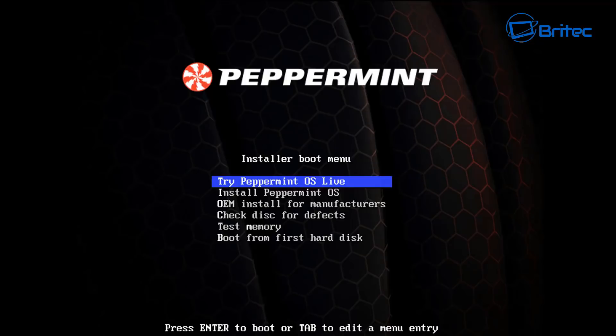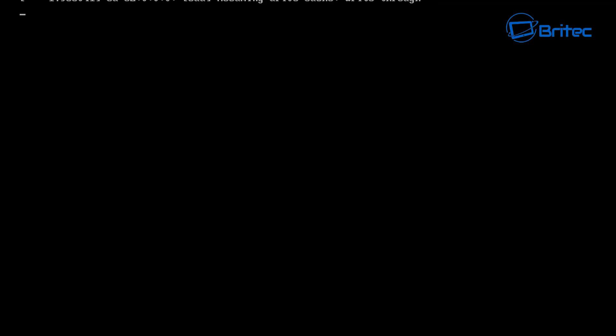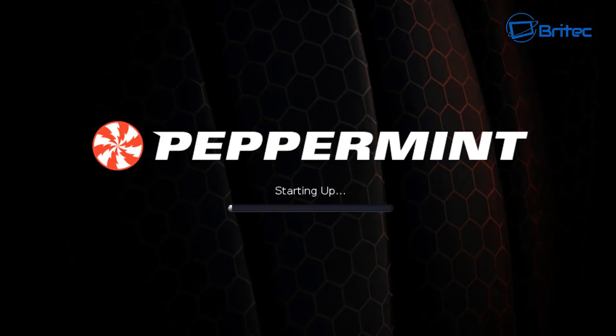You can now see 'Try Peppermint OS Live' or you can install straight away by clicking 'Install Peppermint OS.' I'm going to choose 'Try Peppermint OS Live' so I can show you what it looks like. It's a good idea to do this with ISOs so you can see the operating system before committing to a dual boot. Let's load up Peppermint — it shouldn't take too long.